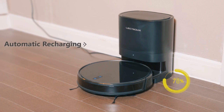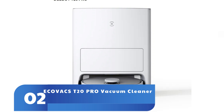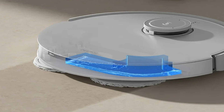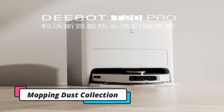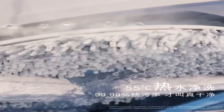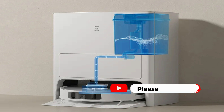Given Dyson's previous robot cleaners were the Dyson 360i and subsequent 360 Heurist at £799, that's a significant rise in cost this time around. Coincidentally, the robot is also available in Australia, priced at AUD $2,399.